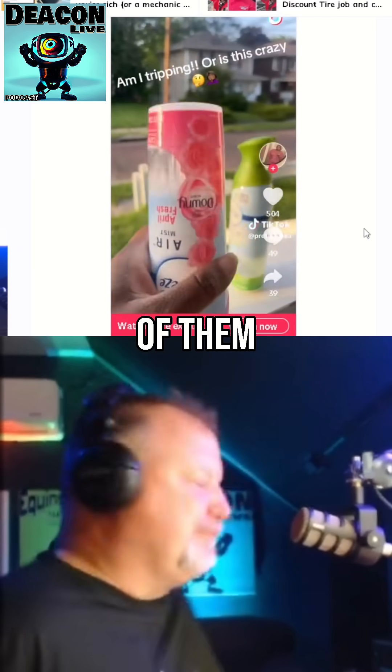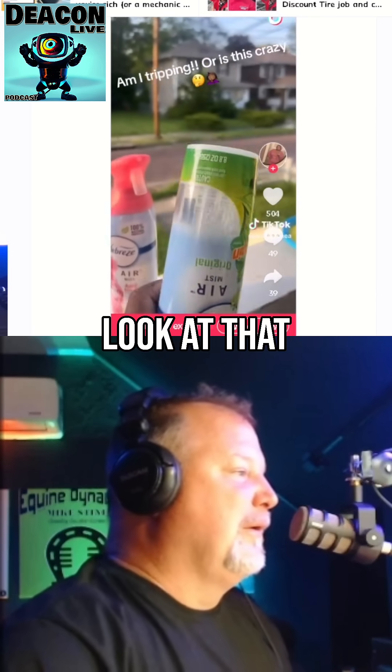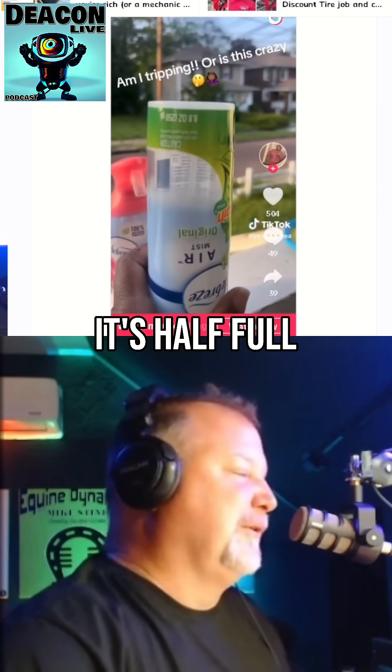And it's the same amount in all of them. It's empty, y'all. It's not empty — all that space. Look at that. It's half full. Wow.